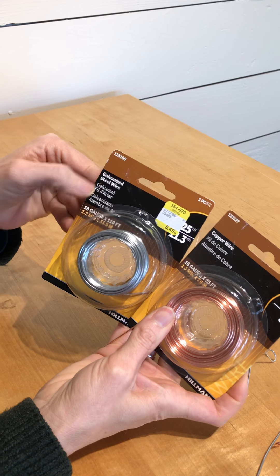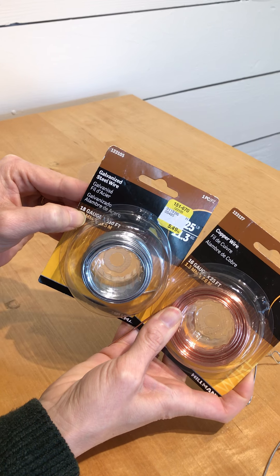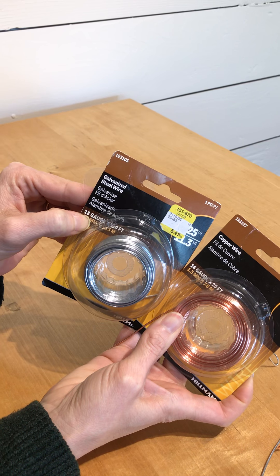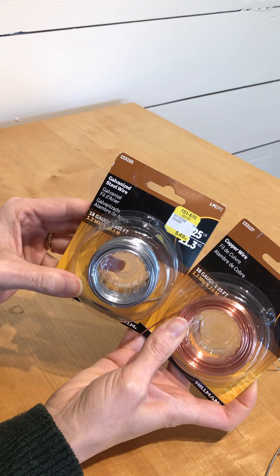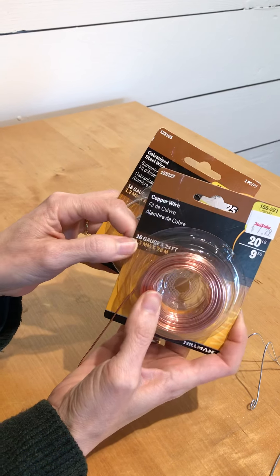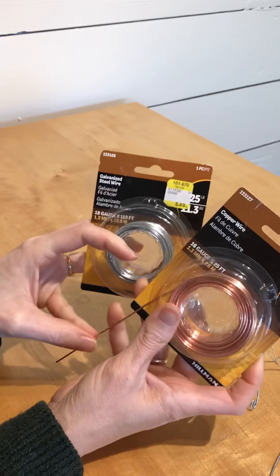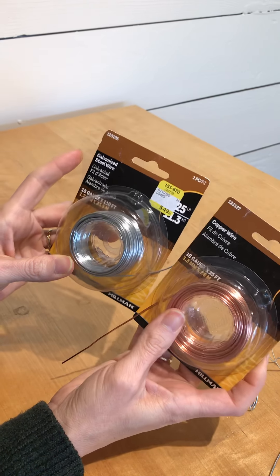For the galvanized steel wire, I would suggest getting something that's 18 gauge. Anything less than 18 gauge is going to be a little bit soft and not keep your stand up very well. And then for the copper wire, 16 gauge, because the copper wire is a little bit more malleable at the higher gauges.